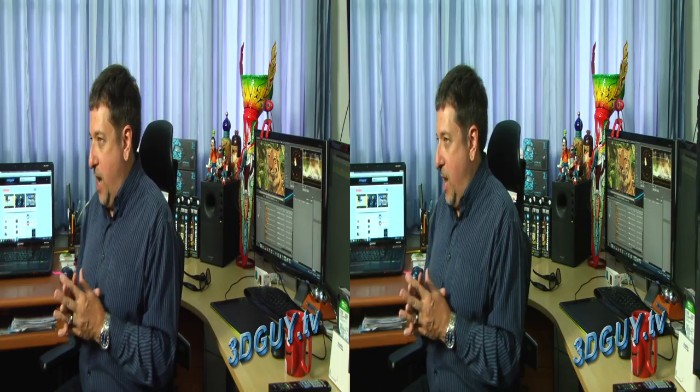The Blackmagic Ultrascope is also included with the Teranex, but you do need Thunderbolt connectivity to utilize it. You get Parade, Waveform, Vectorscope, and Histogram, along with Audio Metering and Picture View with Timecode.